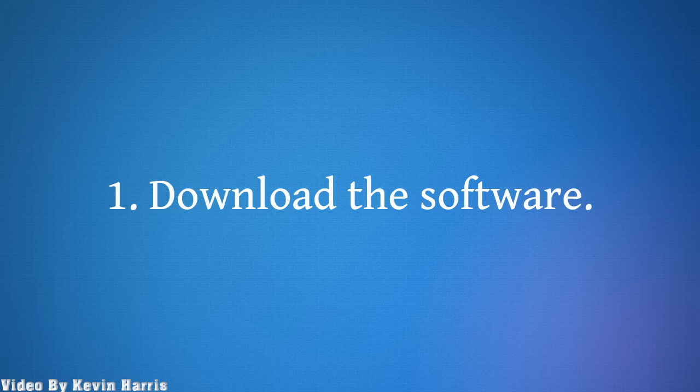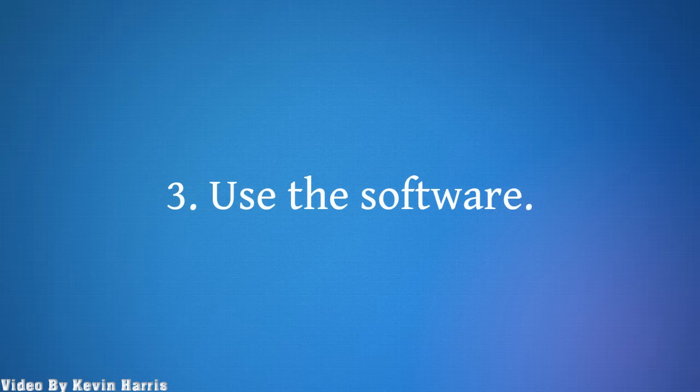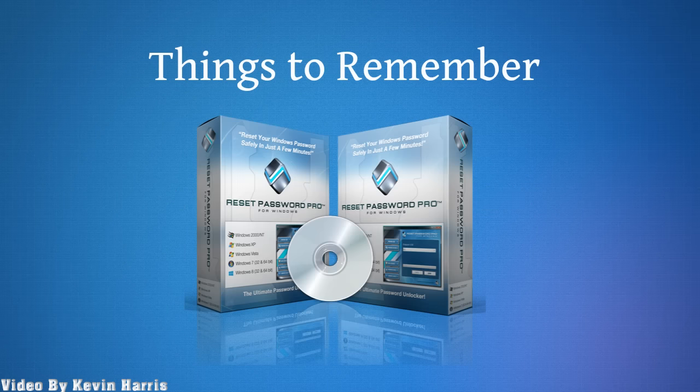1. Download the software. 2. Install the software. 3. Use the software. Things to remember.